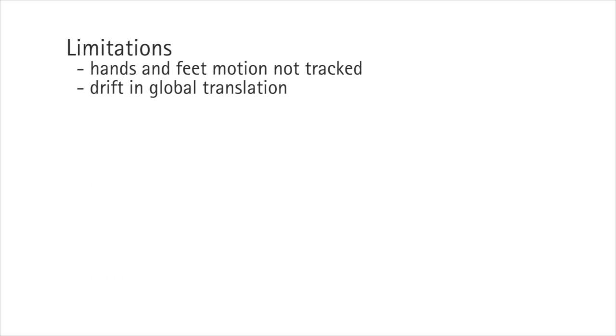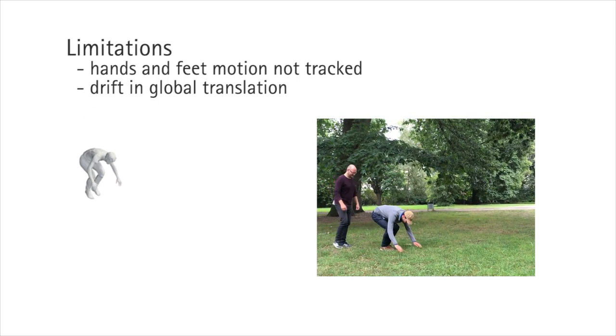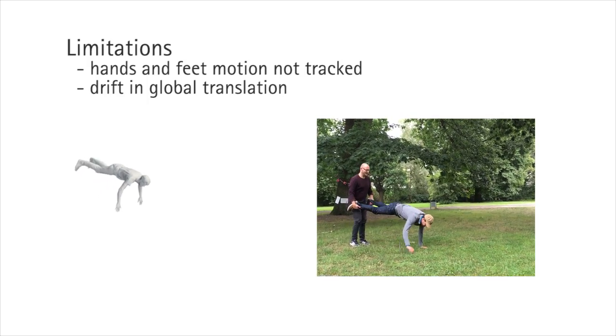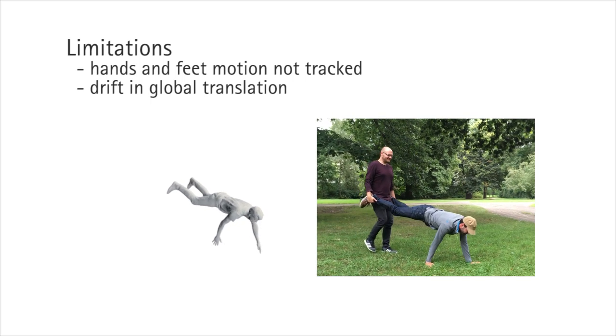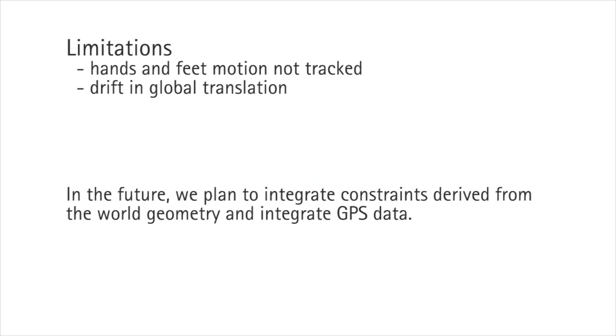SIP provides a step forward for minimally intrusive motion capture of arbitrary activities. However, it does have some limitations. As shown in this sequence, the hands and feet are not accurately tracked because no IMU constrains their motion. Furthermore, whereas the pose is very stable, the global translation still suffers from drift. To address this, we plan to integrate GPS measurements and constraints derived from the world geometry.